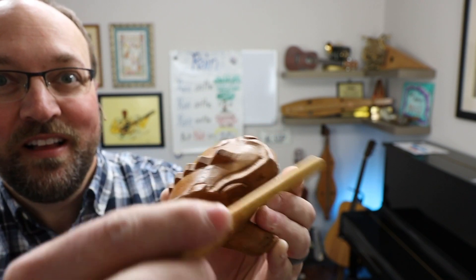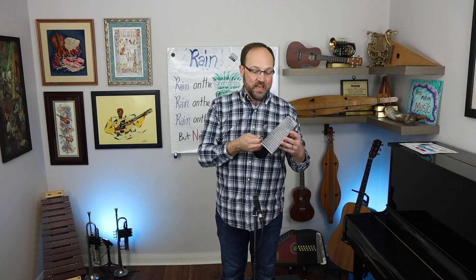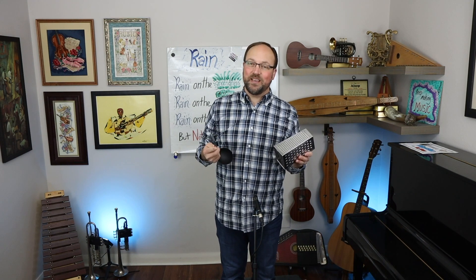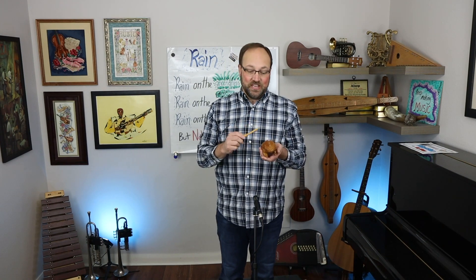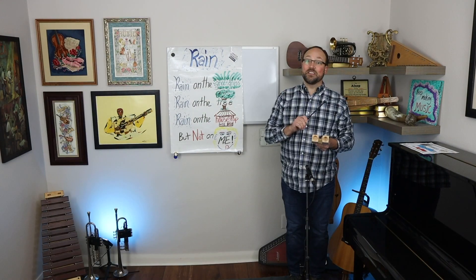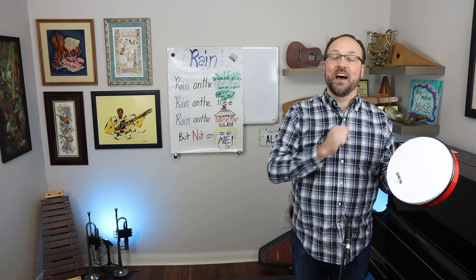How about that last special word: but not on me. This is a frog scraper — isn't this cool? But if you don't have a frog scraper, maybe you could use a cheese grater. I happen to have a little metal spoon and a metal cheese grater and you can scrape it for that. If you would like to play, go get something like this. Let's try it for the last special word. Rain on the housetop but not on me. Here we go. Rain on the green grass, rain on the tree, rain on the housetop but not on me.